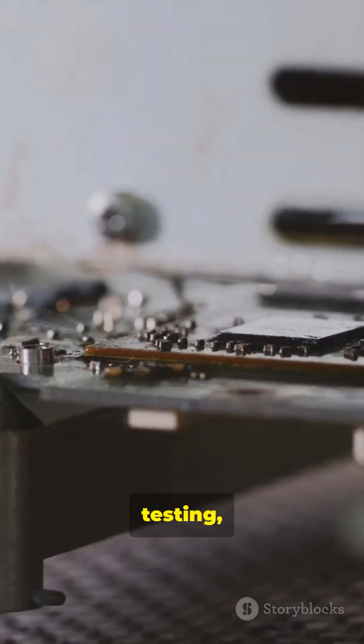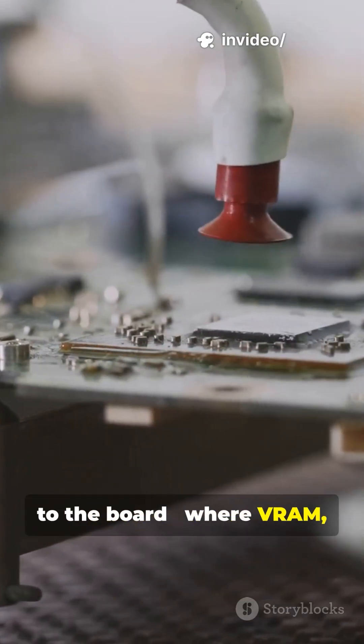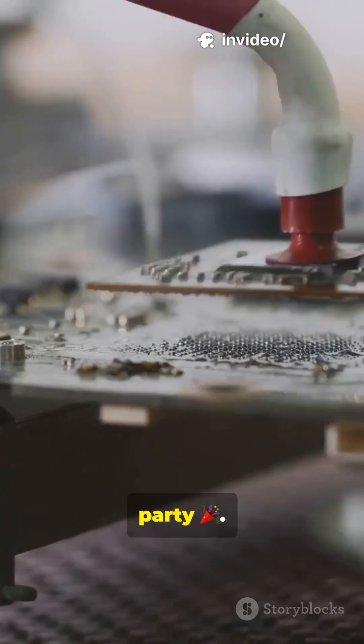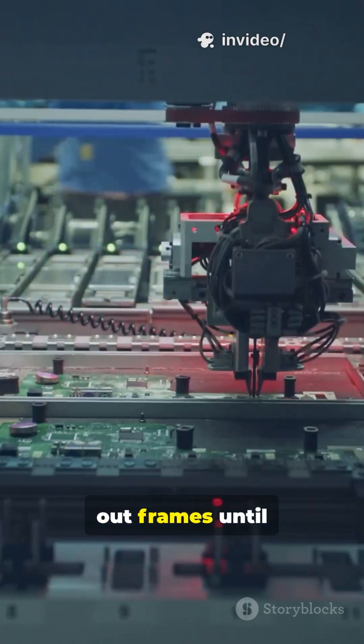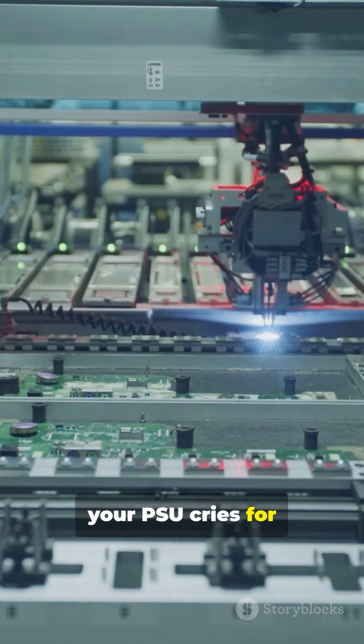After baking, testing, and slicing, the chips get sent to the board, where VRAM, power circuits, and fans join the party. Then it's assembled, branded, and ready to crank out frames until your PSU cries for mercy.